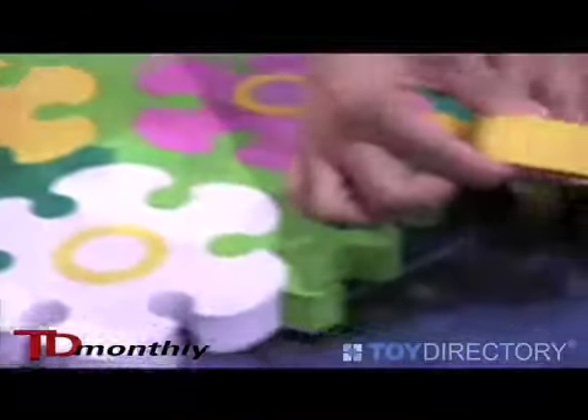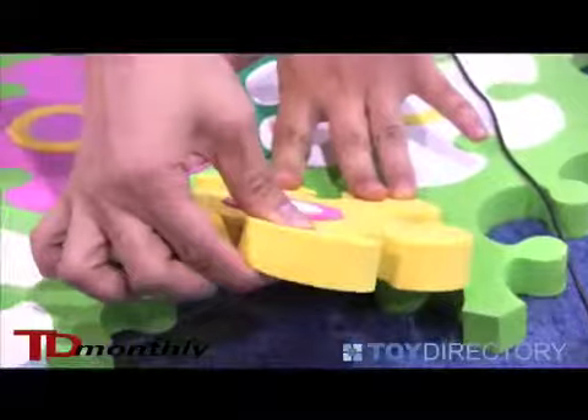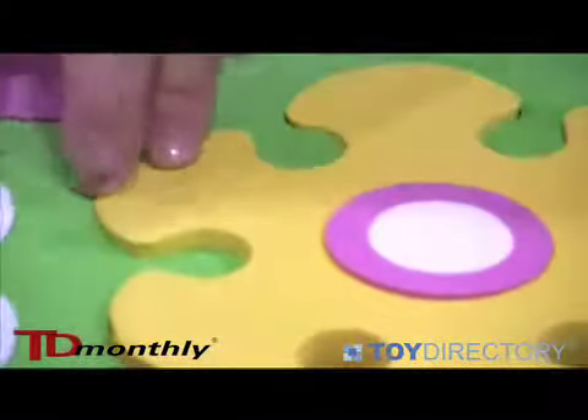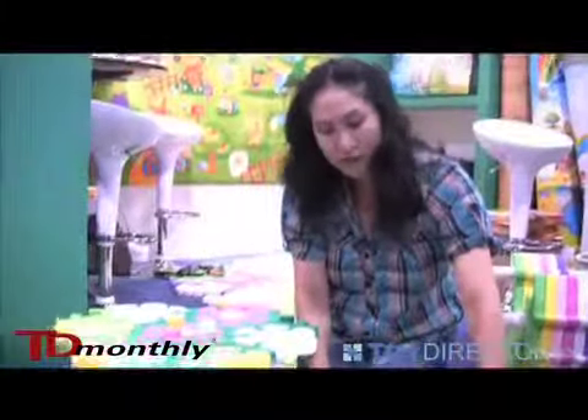These are about 2.0 millimeters thick, which is twice thicker than your regular puzzle mats. These are the same material as your flip-flops — it's EVA.